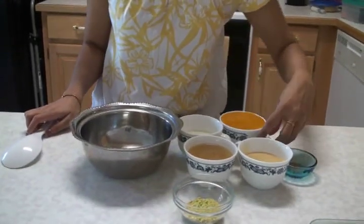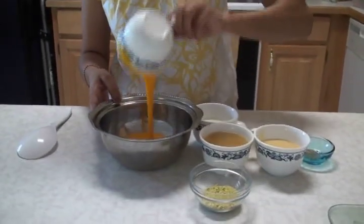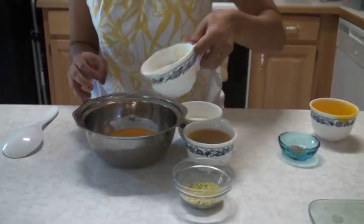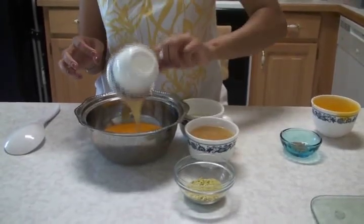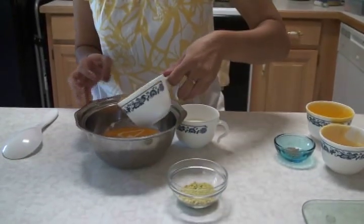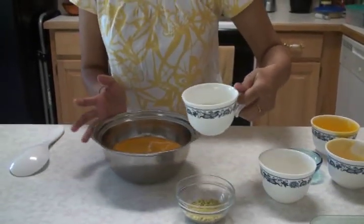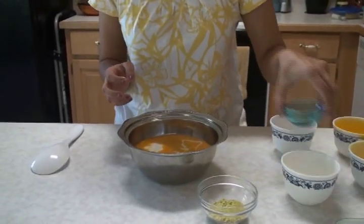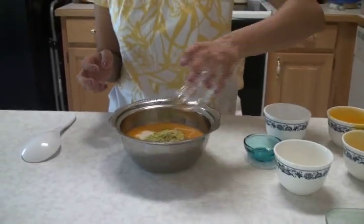All we have to do is combine all the ingredients. I have fresh mango pulp — frozen or canned mango pulp can be used. Condensed milk — unsweetened or semi-sweet condensed milk can be used. Fresh pineapple puree — you can use frozen or canned pineapple to make the puree. And this is the heavy cream. Cardamom powder and ground pistachio.